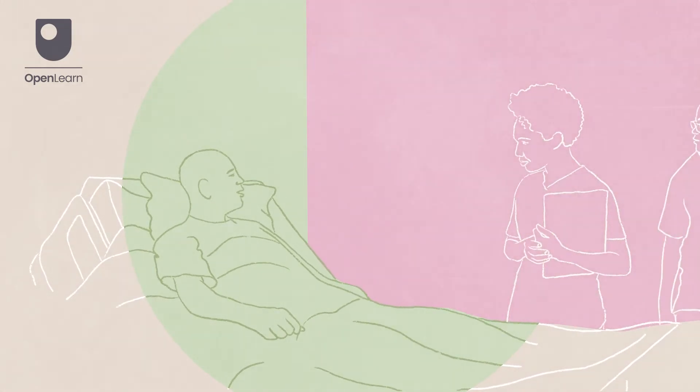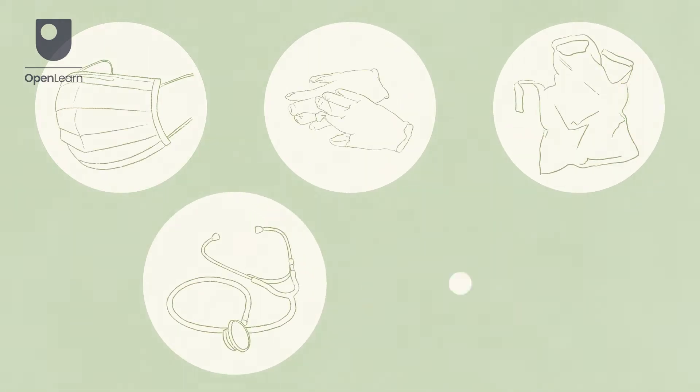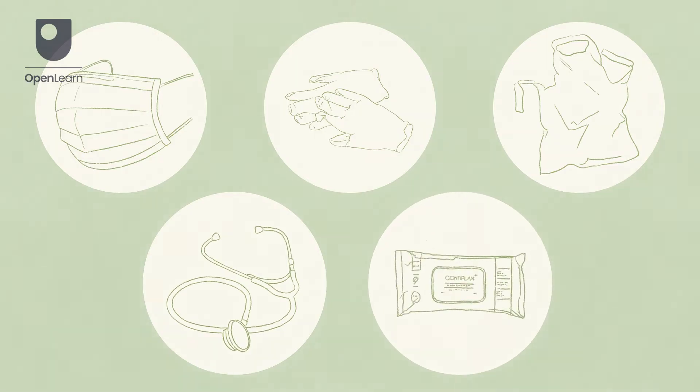Remember to maintain dignity and ensure privacy throughout. Gather personal protective equipment following local policies as appropriate. A stethoscope will be required and hospital disinfectant or isopropyl alcohol wipes.